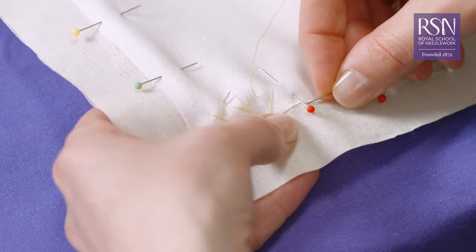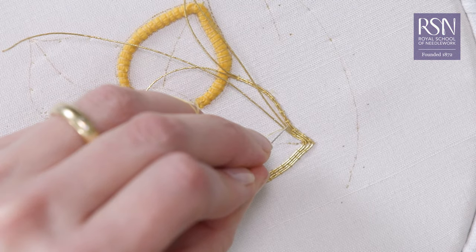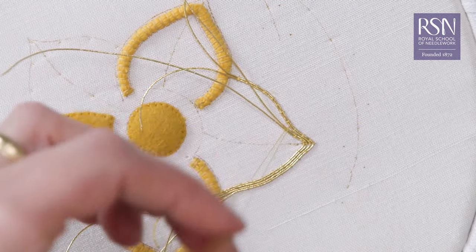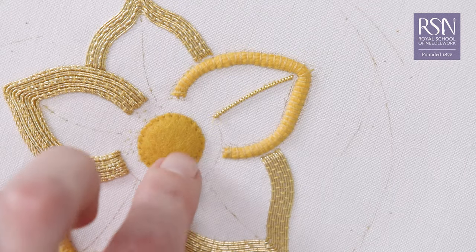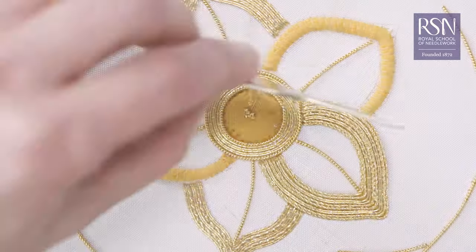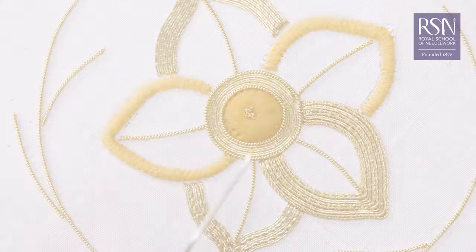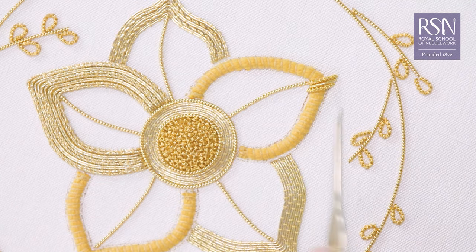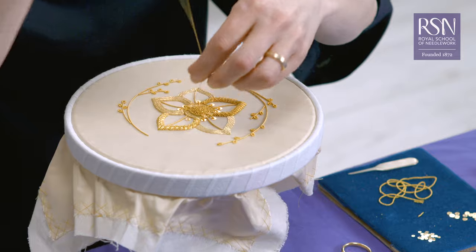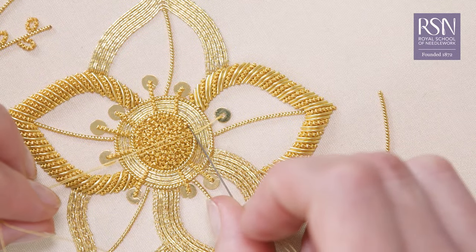You'll learn how to prepare your fabric for gold work, how to couch metal threads such as smooth passing, rococo and twist, how to decorate lines with pearl purl, how to add chipping for a detailed texture, how to use cut work techniques for covering raised areas, and how to add spangles for embellishment and hiding imperfections.